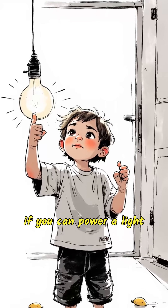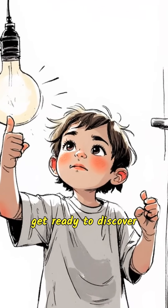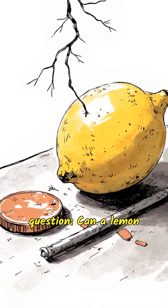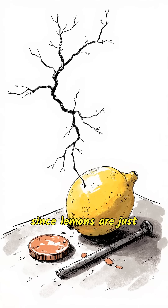Have you ever wondered if you can power a light bulb without using a regular battery? Well, get ready to discover the world of lemon batteries. Let's start with the question: can a lemon really generate electricity? You might think it's impossible since lemons are just juicy fruits, right? But here's the secret — lemons can act like batteries when combined with the right metals.